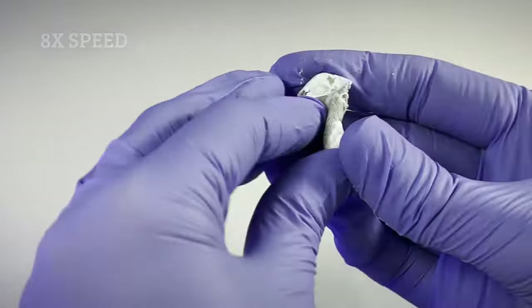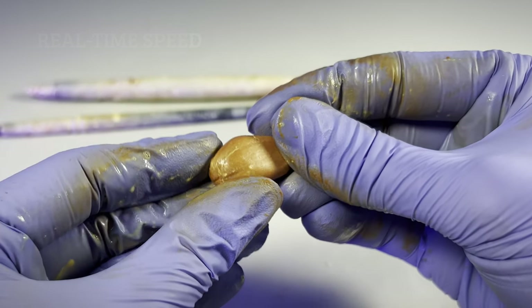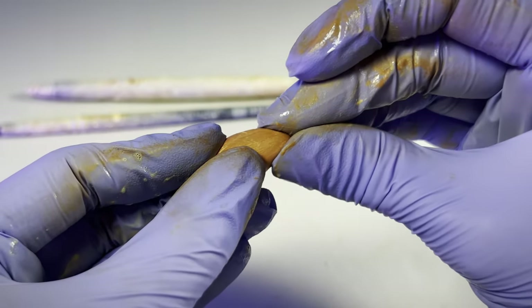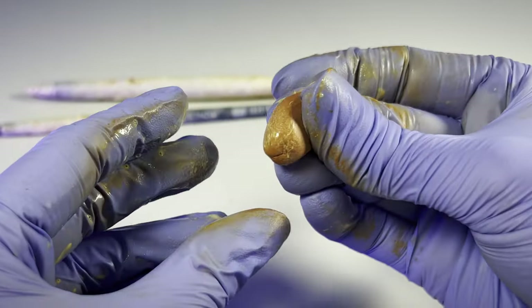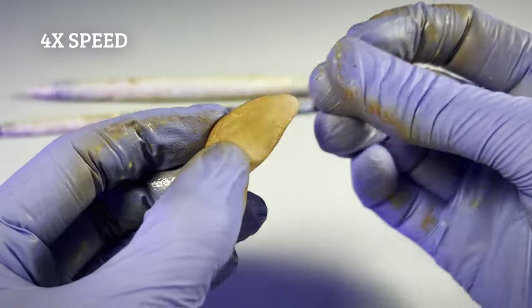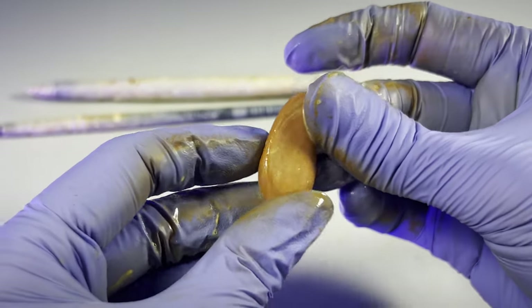After mixing equal amounts of each part, I form a lump roughly this size for a 1-9th scale ear, which is Briar traditional scale, and I make it roughly oval shaped. I begin to flatten it out, simultaneously pointing the end that will become the ear tip. Water helps keep the putty smooth and prevent it sticking to my gloves.